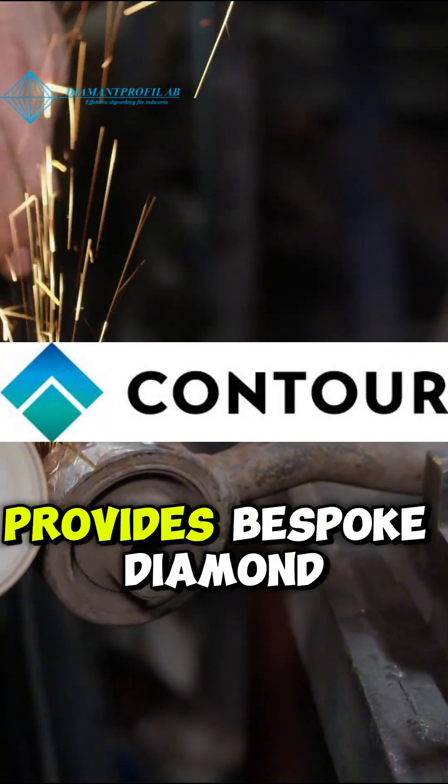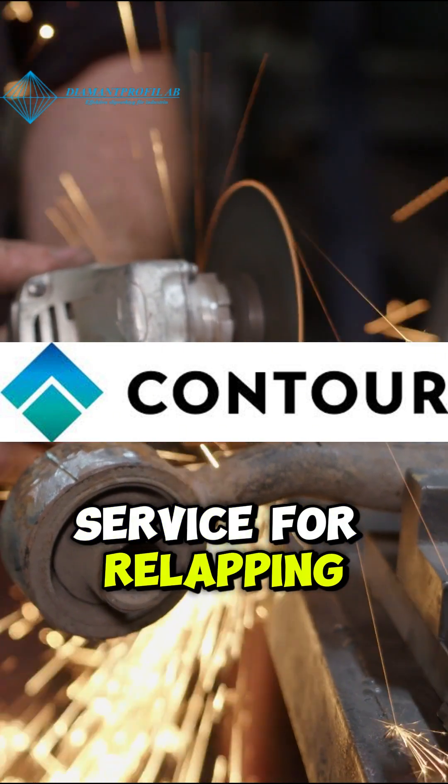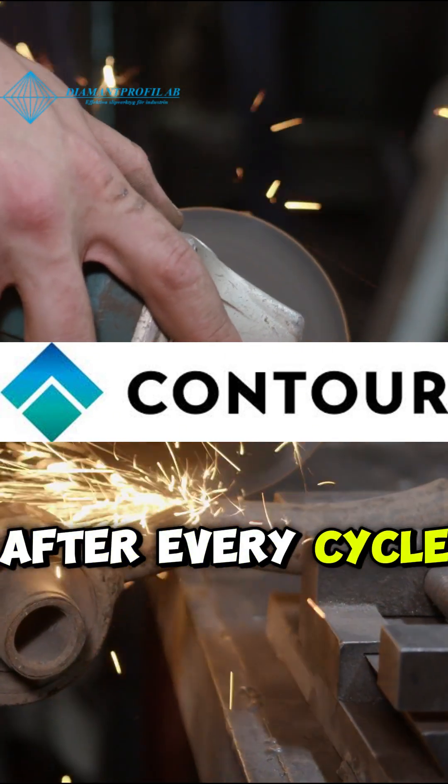In Western Europe, the Netherlands' Contour Fine Tooling provides bespoke diamond tool manufacturing and fast local service for relapping and repair, ensuring your tools perform like new after every cycle.